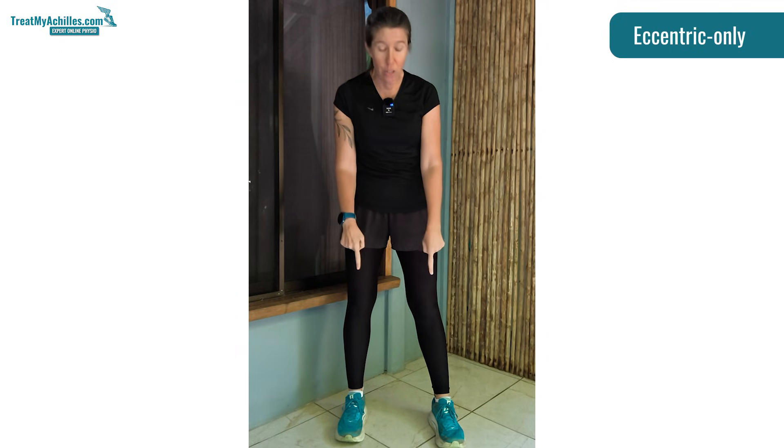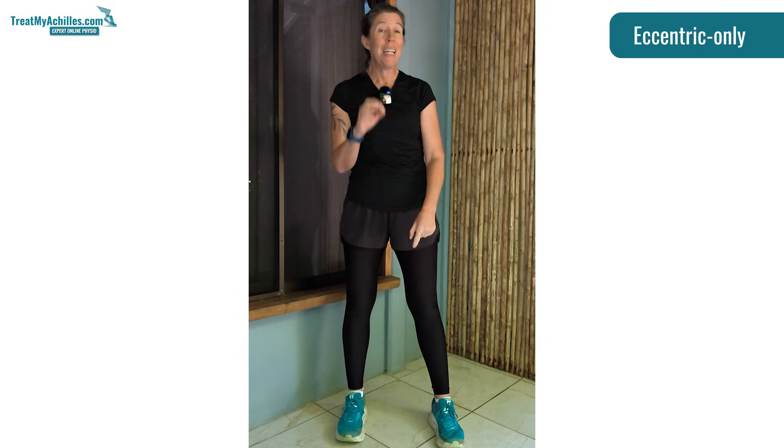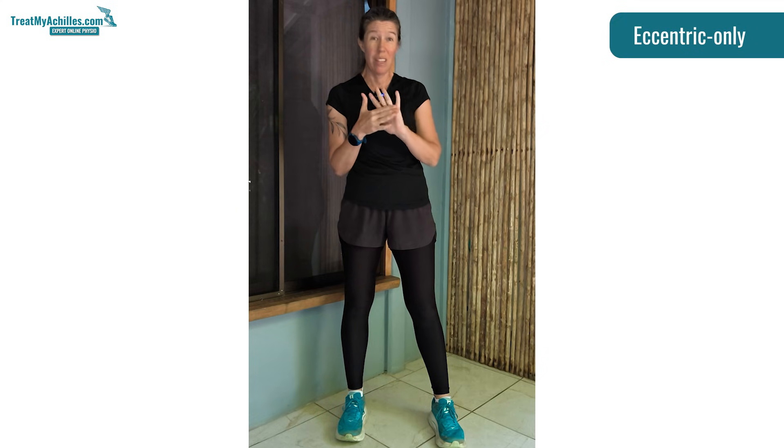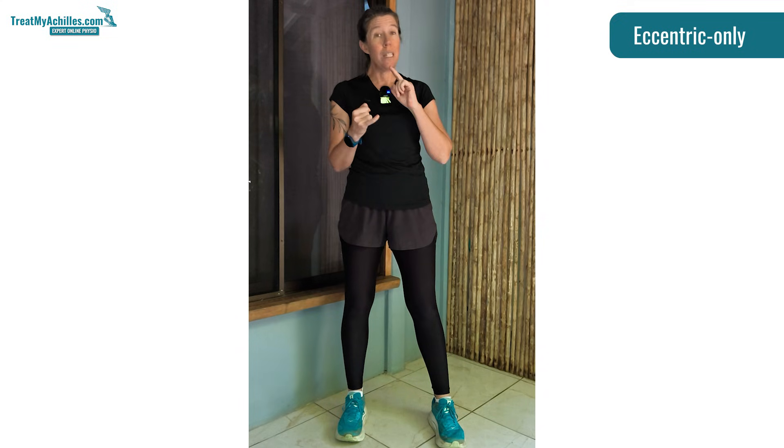You'll notice I'm wearing my shoes for this. It is really important when you do your Achilles rehab, especially when you start adding extra weight, that you do not do it in bare feet on hard surfaces because that can really injure your metatarsal heads of the ball of your foot. And once they're injured, they take a long time to get better, which then derails your whole rehab program. So always either wear shoes, or if you're going to do them barefoot, be on a really soft surface.